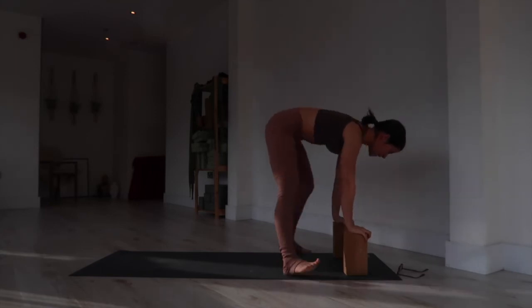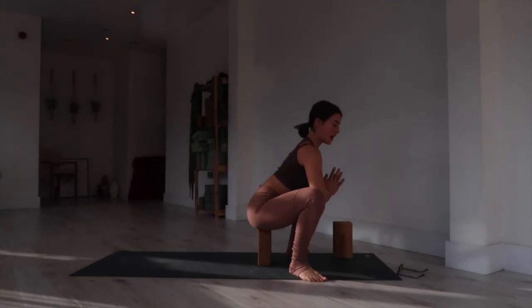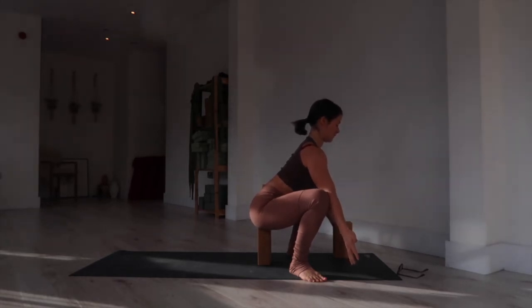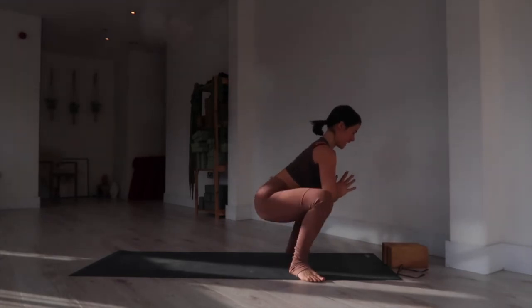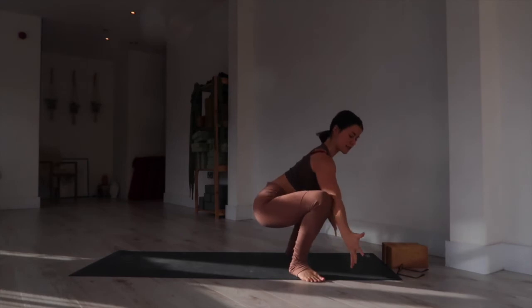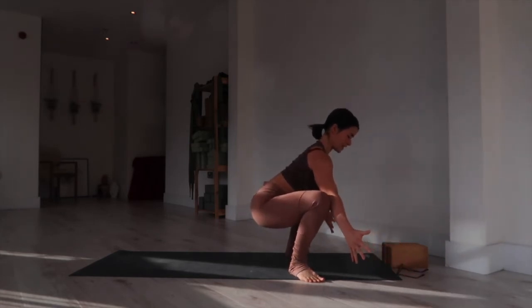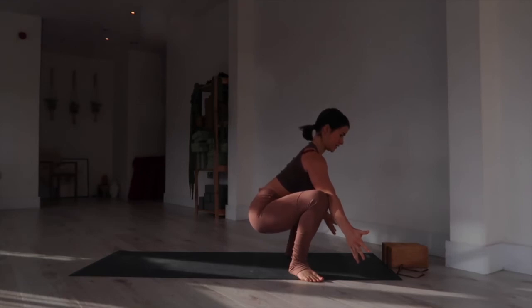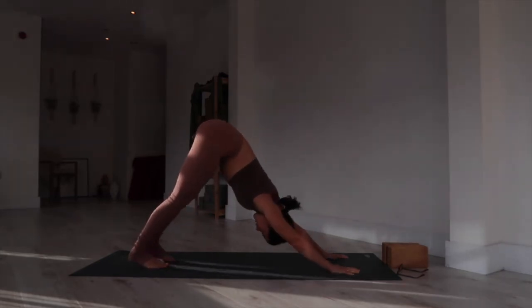Step your feet wide, coming into a squat position. If you don't have very open hips, you might sit on a block. Bring your elbows to the inside of your knees and bring your arms out wide — lift the chest. You can either sit on the block, bring the hands to prayer at the heart, or bring the arms out wide pressing the elbows into your knees. Feel free to sway from side to side, or find stillness and center. Drop the sit bones down and lift the chest.